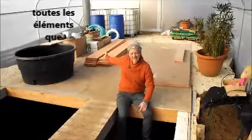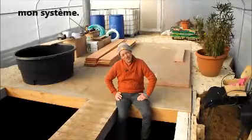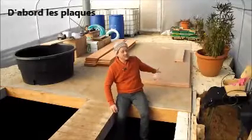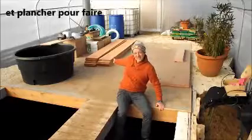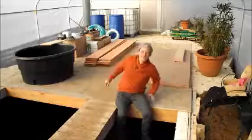And behind me I am going to show you the ingredients that are going to make my aquaponics project work. Most immediately I have got wood, boards and wooden planks that are going to make the growing beds. Let's go and look at the stuff over there.